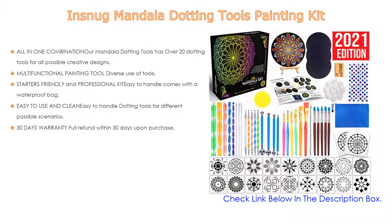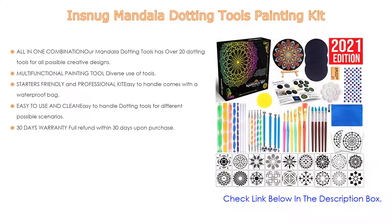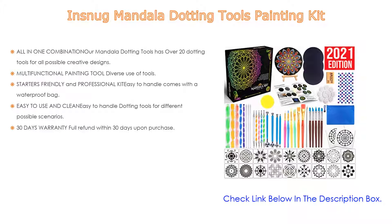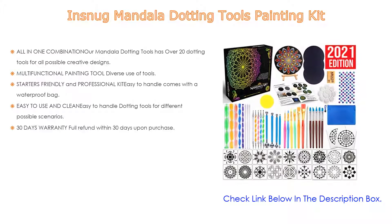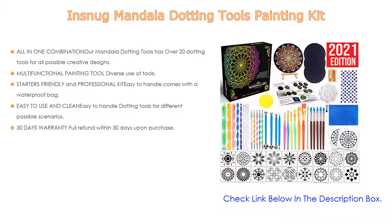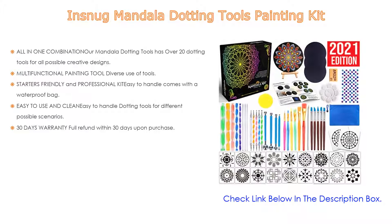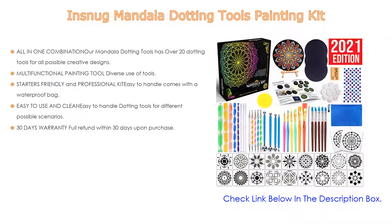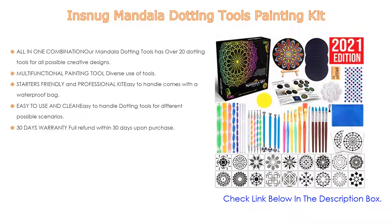Also multifunctional: the diverse use of tool stencils for painting are applicable to rock painting, canvas art, nail art, ceramic art, watercolor, gouache, acrylic, and oil painting. Following that, it's starter-friendly and professional — easy to handle, comes with a waterproof bag, a colorful step-by-step instruction sheet, and basic mandala drawing tutorials.